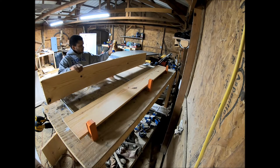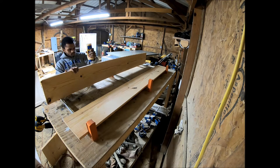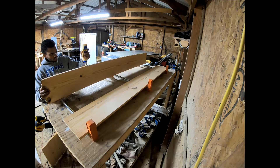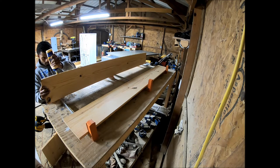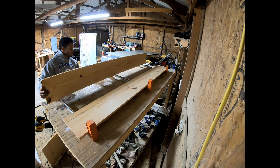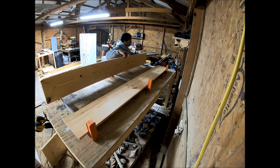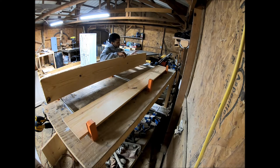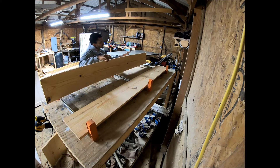The door ends up being 27 and a half inches wide. We're going to glue up three pieces total — glue those down the side, clamp them together, let those dry overnight, and then come back and do the top part, the whole trimming and designing.